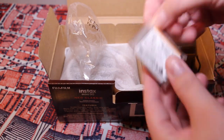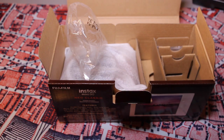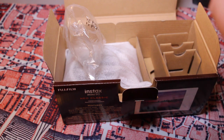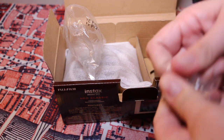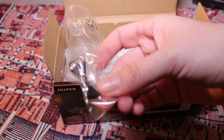Here is the battery itself, which is very thin and very small. There are also some hooks included so you can hook your straps onto the camera.